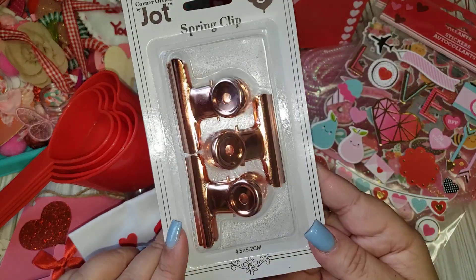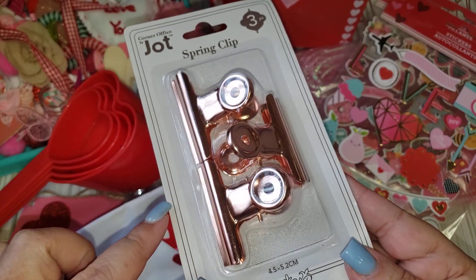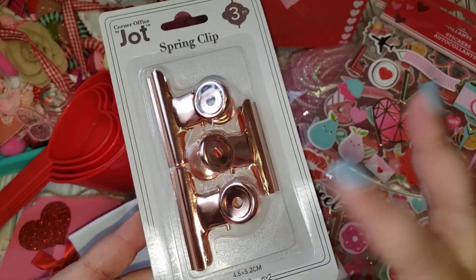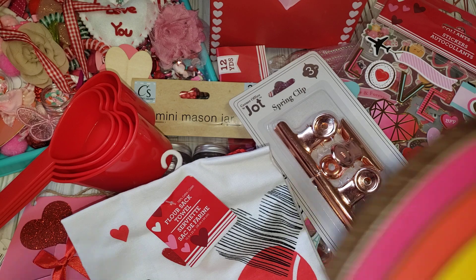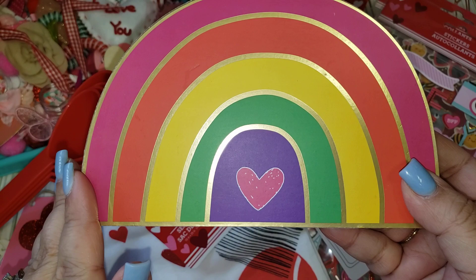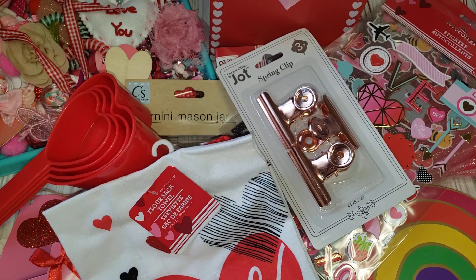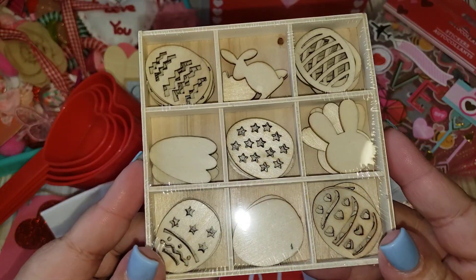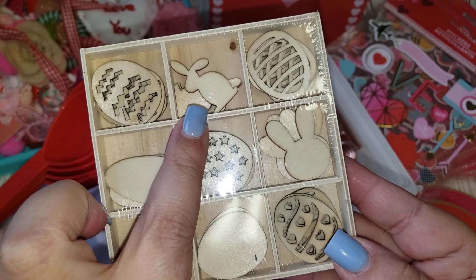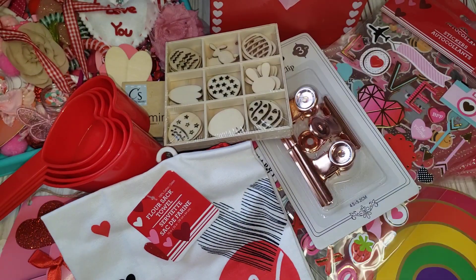I was also able to find the clips — you get three. I think they have another set that is bigger where they only give you two, and then a smaller set — but this is a good size, especially to do clipboard mail. And then I saw this cute little decor with a pretty rainbow and gold foil. I did pick this up for a future giveaway. They also had some Easter stuff out — I found this cute little wooden set with bunnies and eggs. Super cute, especially if you want to paint them and then reuse the box for a shadow box or embellishment box.